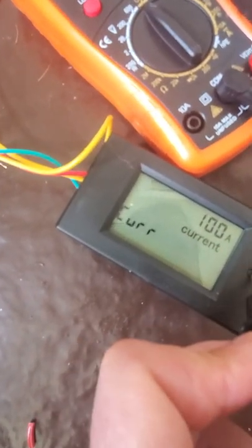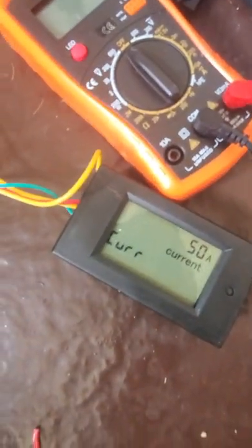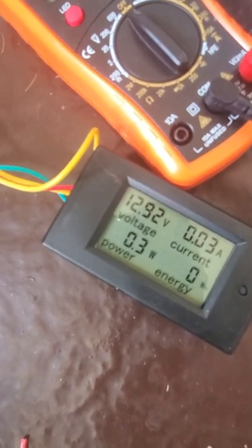If it's set to 100 amps, just press it back to 50 amps and then you can just walk away. It'll come back on in a few seconds. There you go — you're ready to go.